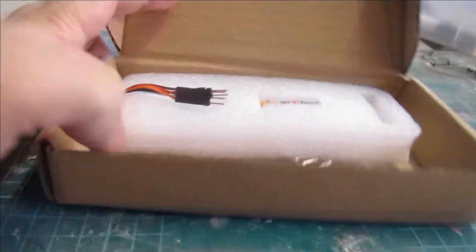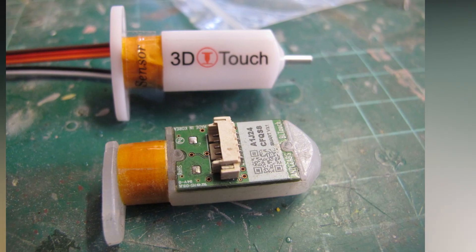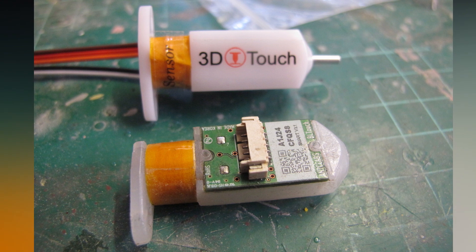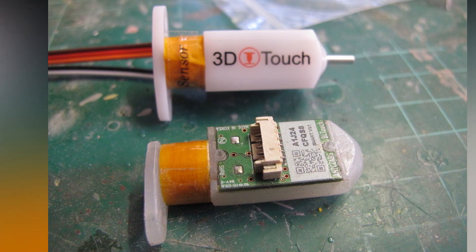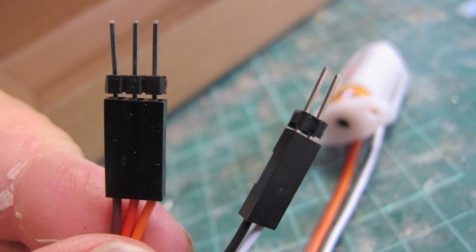I found a knock-off alternative called the 3D Touch, under $20. According to a Reddit thread, it is mechanically and electrically the same except for a metal probe, which is allegedly dangerous for metal beds, and it runs the same code. The biggest issue is the pins are not the same as the existing harness, not allowing for a quick hot swap — it's designed for a new install on older 3D printers.